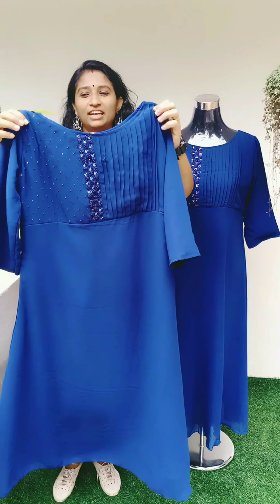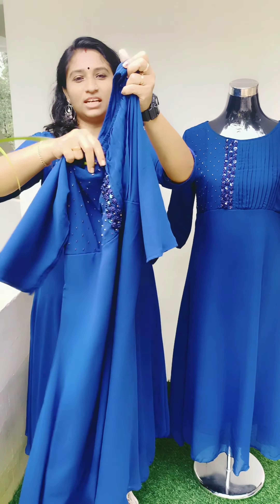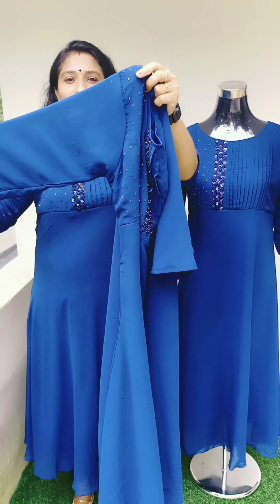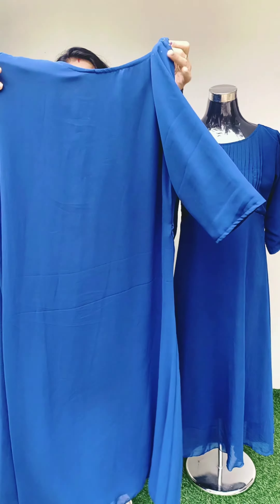We have a nice white blue shade in the first color. We have a closer look. The handwork is pin-tech white. Sleeves are body lining. Sleeves are 3/4th. We have a back side.